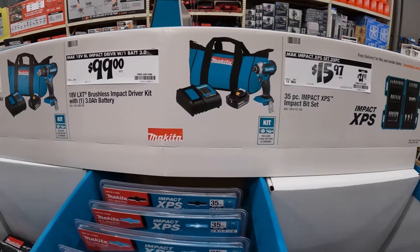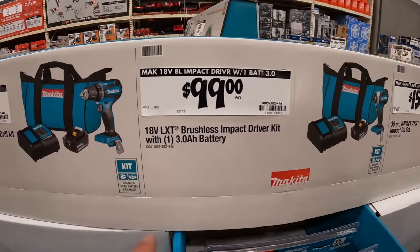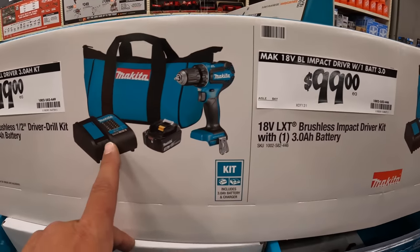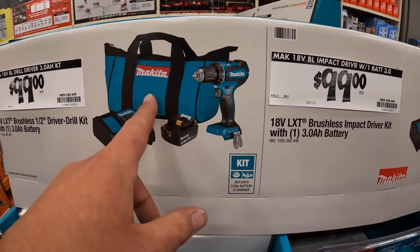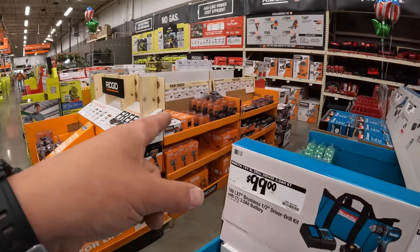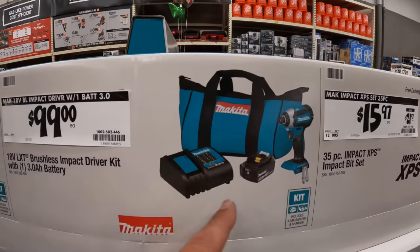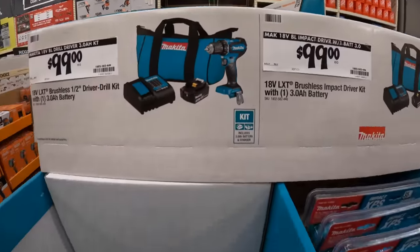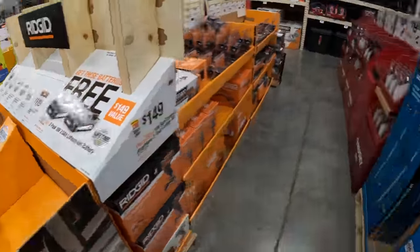Your choice for the impact driver or drill driver — both brushless, with a 3 amp-hour battery, charger, and a pretty decent bag. Oh, they do have the Ridgid stuff here after all. I just should have looked earlier.